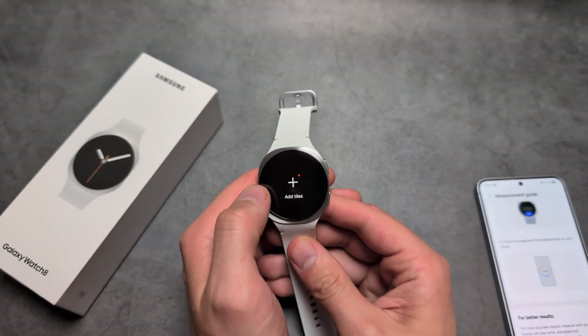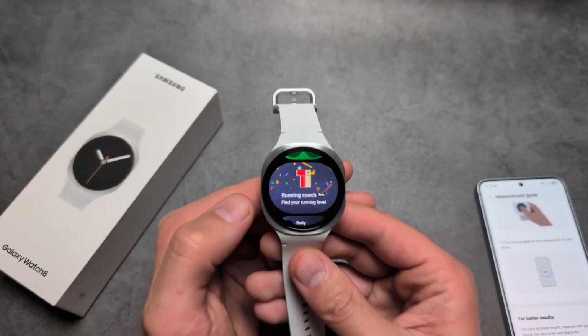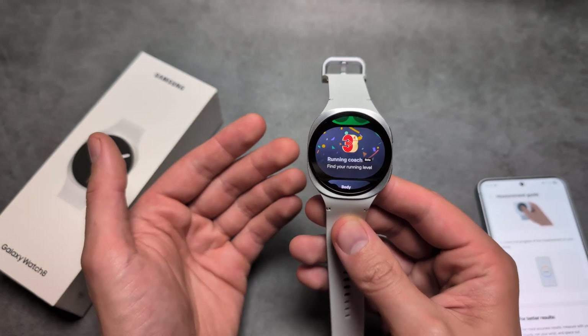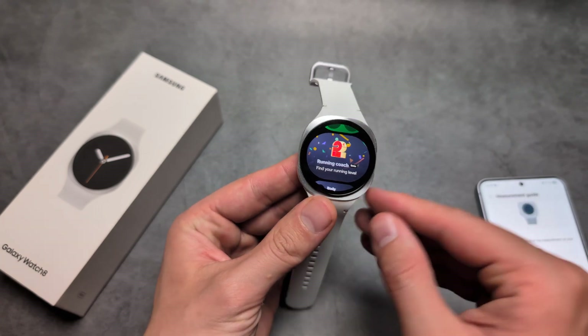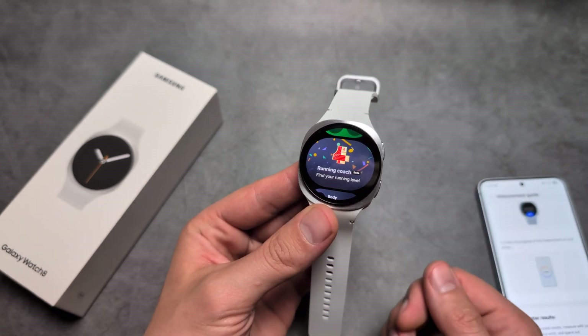When it comes to other new features, we also get a new sleep coach and running coach. You can start the running coach and it will track your running for 12 minutes to understand basically how fit you are. Based on that, it will also create a training plan for you to follow to build up your endurance and power.